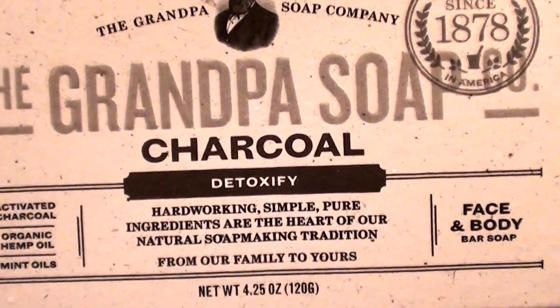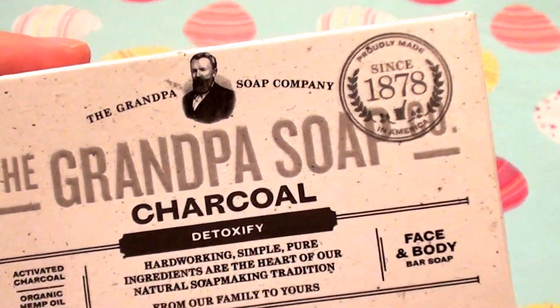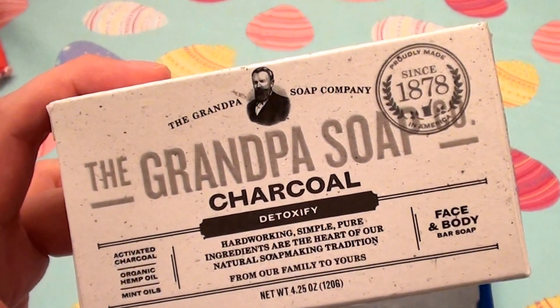This is by the brand Grandpa Soap. I love Grandpa Soap — I've been using the brand forever. I love this stuff. I've used a lot of different formulas of Grandpa Soap.